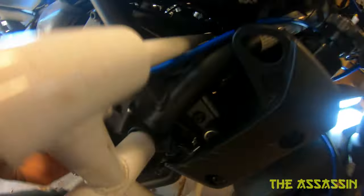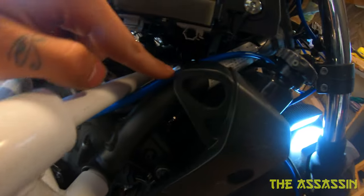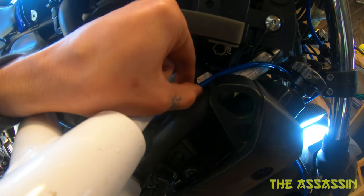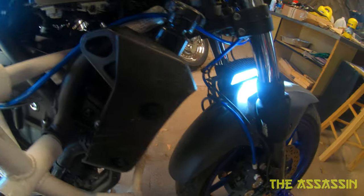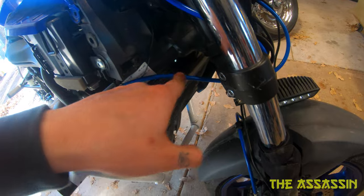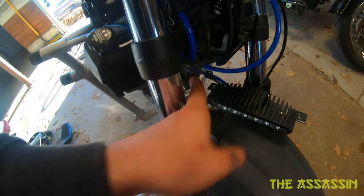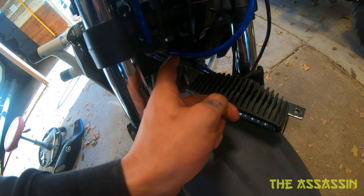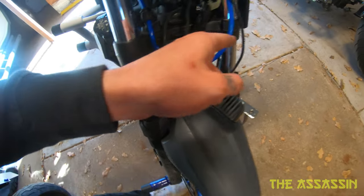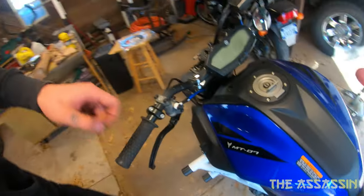It comes up and then under the crossbar here, then up through here - I want to cut this zip tie so it's not in the way. It comes up through there, runs over the radiator - I don't know if that'll be bad, I guess we'll find out. Runs over the radiator, comes up under the bottom triple tree and over these two lines right here, then snakes up through behind the fork to the master.